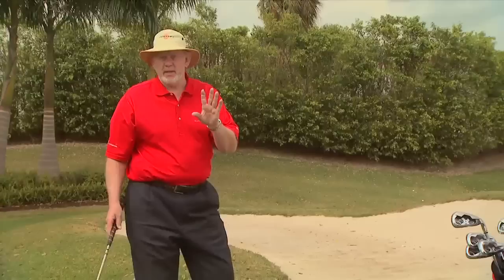I know you might be afraid of the sand — a lot of amateurs are. If you're not, don't worry about it. But if you're afraid of this shot, it may get you in your major. So I want you to take a lesson, come to school, do something to improve your sand technique.